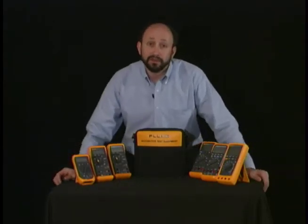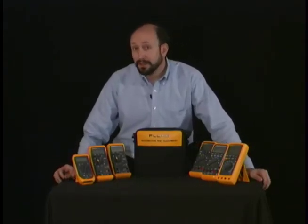So read your manual and become familiar with the meter. Next, we're going to take a look at the rotary switch positions.